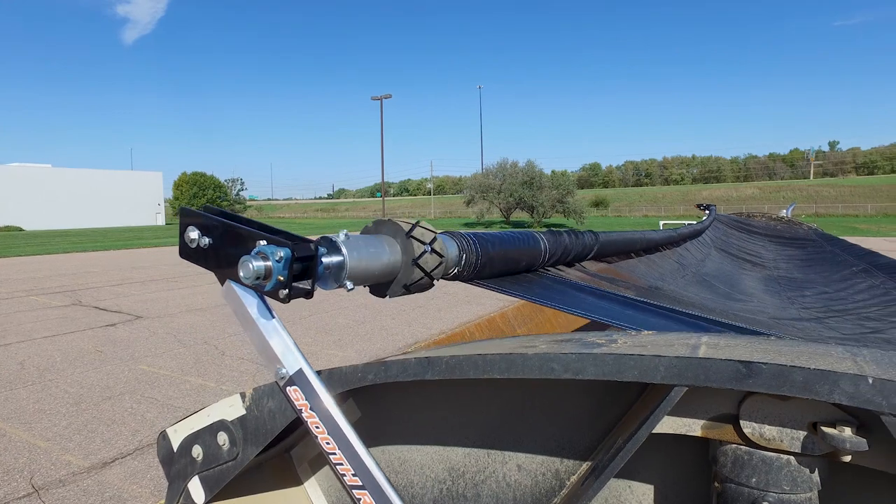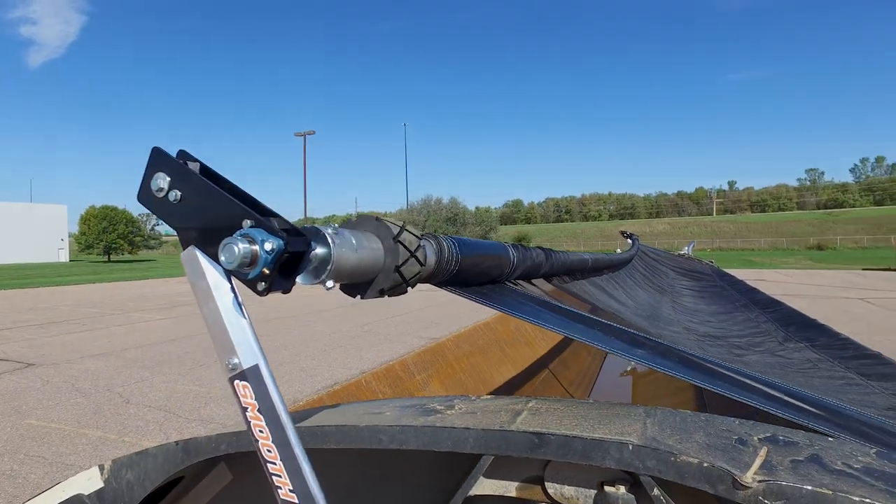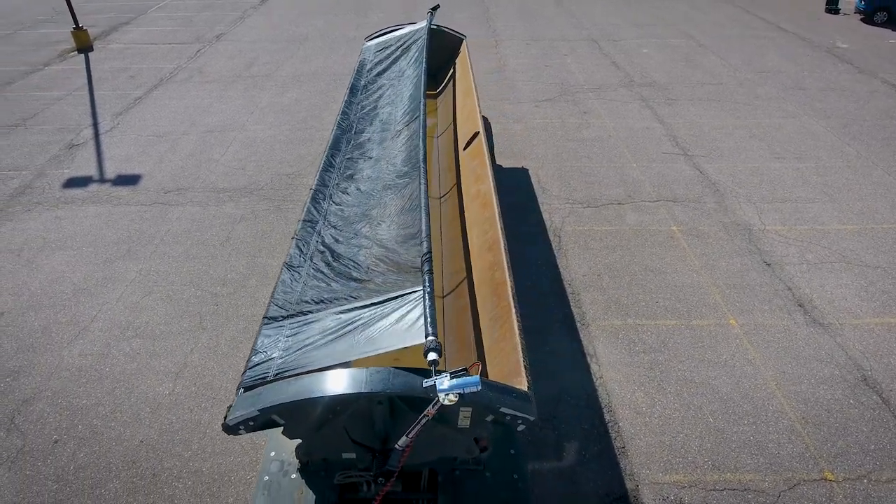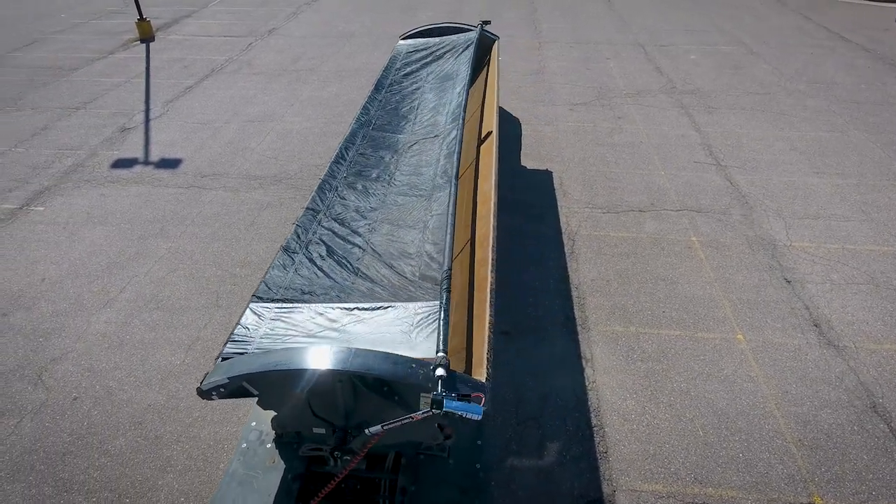Unlike other tarp systems on the market that can only handle mesh tarps, the Smooth Roll Extreme has the power to handle solid 22-ounce vinyl tarps, as well as mesh tarps.